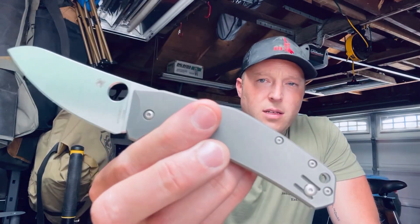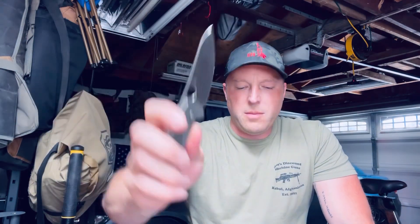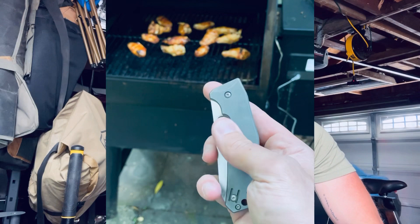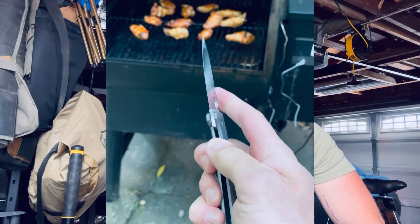Hey, what's going on everyone. I'm back with the second iteration of one knife one week. This past week I ended up carrying the Spyderco Spydie Chef. This particular model is going to be an LC200N. I haven't really carried the Spydie Chef that much, but I know that it's really popular and I had one, so I was like, yeah, I'll kind of put it through its paces and see what it can do. All in all, it was a great knife — I think I learned a lot about it.